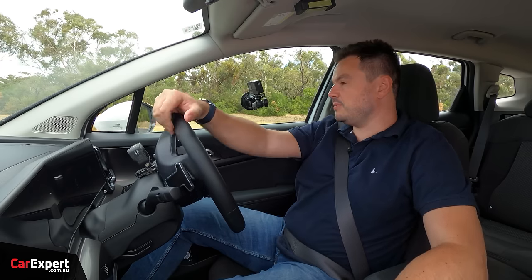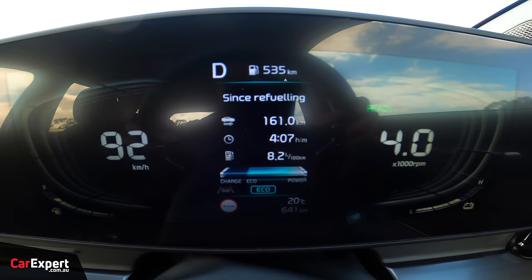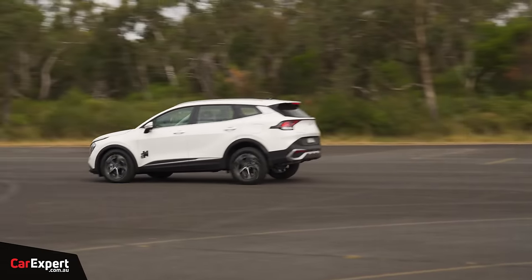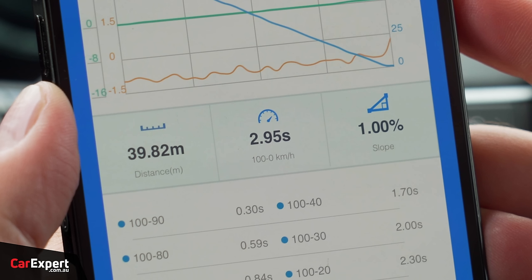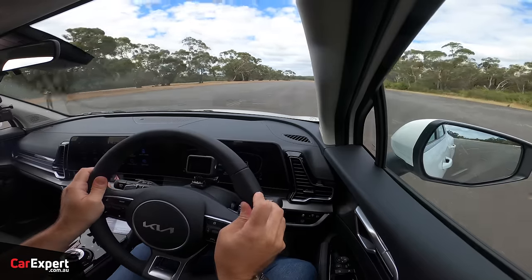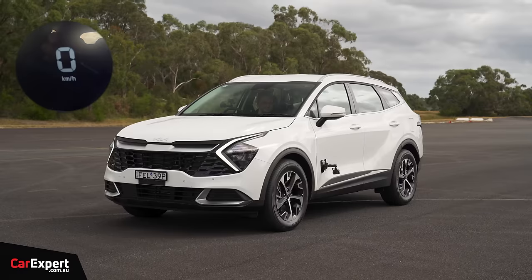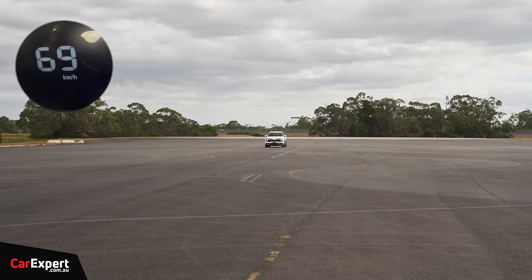Braking from 100 km/h: 100 to zero in 2.95 seconds and 39.82 metres. Okay — not amazing, not terrible either. If you want to see how this compares to other vehicles in terms of both acceleration and braking, check the link in the description below. And in reverse, the Sportage hits 70 kilometres per hour — that is impressive.